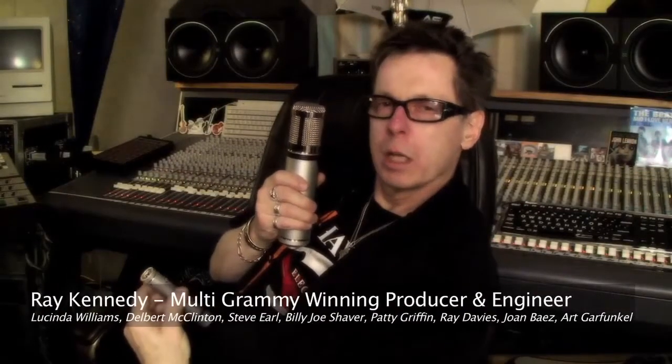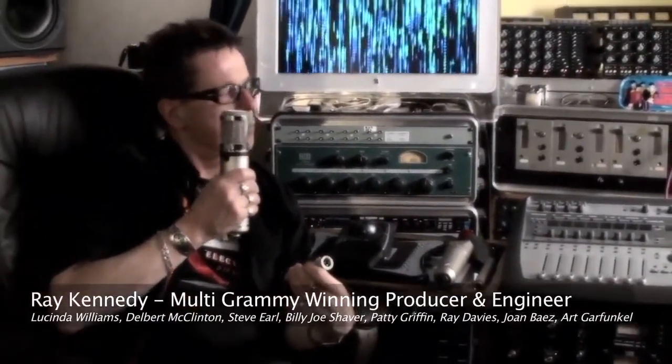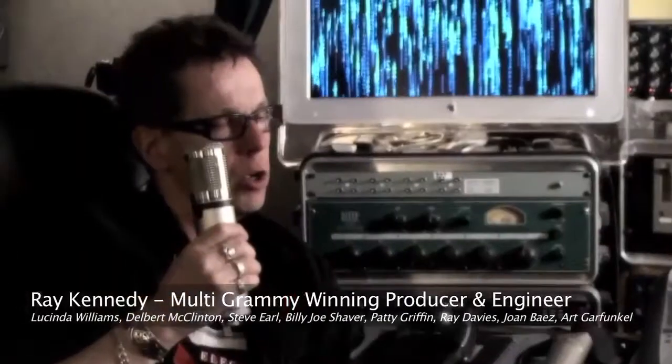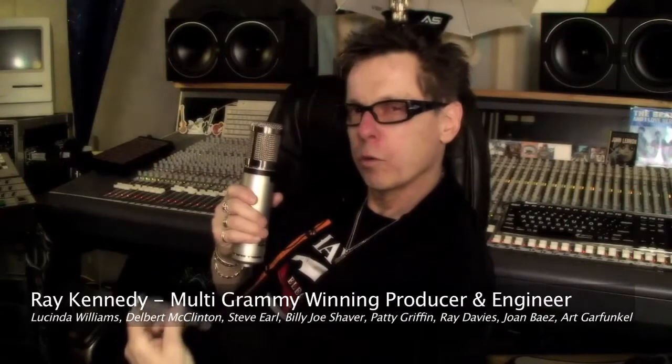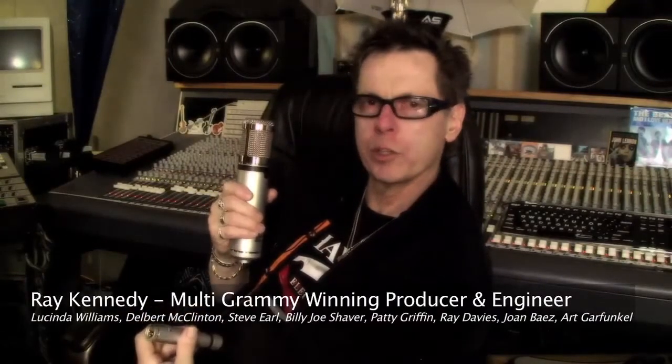Overall, my listening experience from recording to coming into the control room and listening over speakers was the same. When I listened back over speakers, I was going, wow — that really sounds like me. That sounds like my guitar. That sounds like my voice. These microphones are capturing something that I don't ordinarily ever hear. I've spent my whole life trying to find microphones that can give me a real interpretation of a great instrument or a great voice.